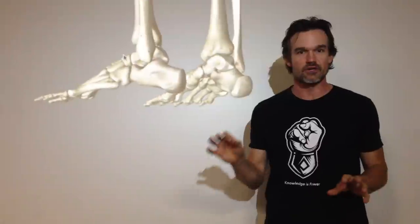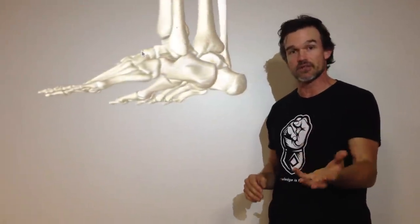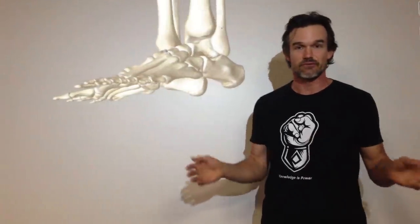Hi, David Weck here. I had a question come in from my good friend Steve Cotter regarding plantar fasciitis. The hands and the feet are absolutely essential to function. That's what interacts with the world around you — it's your hands and your feet. Weck Method addresses hands and feet as a fundamental component to moving better.